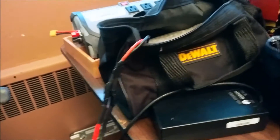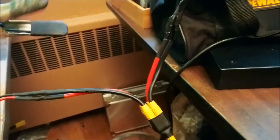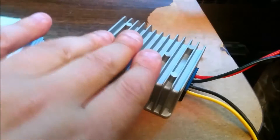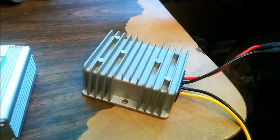So this is my 36-volt e-bike battery, and then I have a little connector here to connect it to step down the power. This is a DC to DC converter. It's stepping down to 24 volts. I do like these types of converters — these golf cart ones — because everything is enclosed and they're kind of robust.